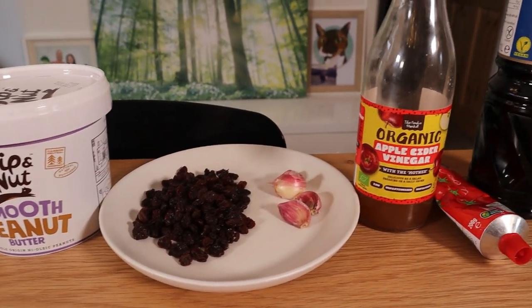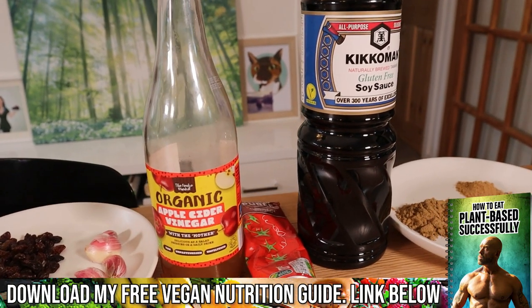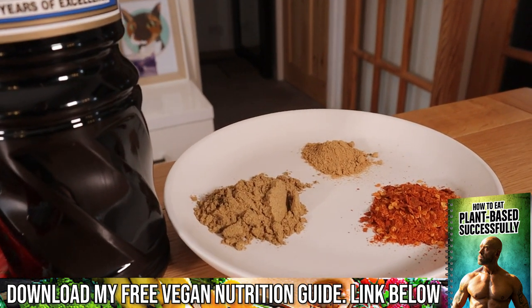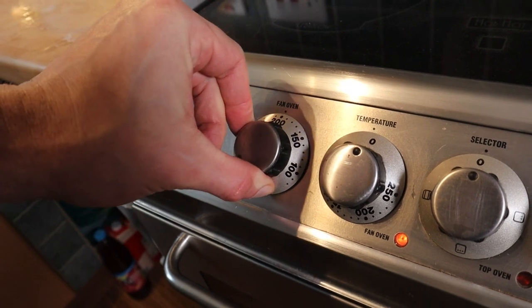Four garlic cloves, two tablespoons of apple cider vinegar, four teaspoons of tomato puree, four tablespoons of tamari, four teaspoons of Chinese five spice, two teaspoons of ginger powder, and four teaspoons of chili powder. Preheat your oven to 200 degrees Celsius, that's 400 Fahrenheit.